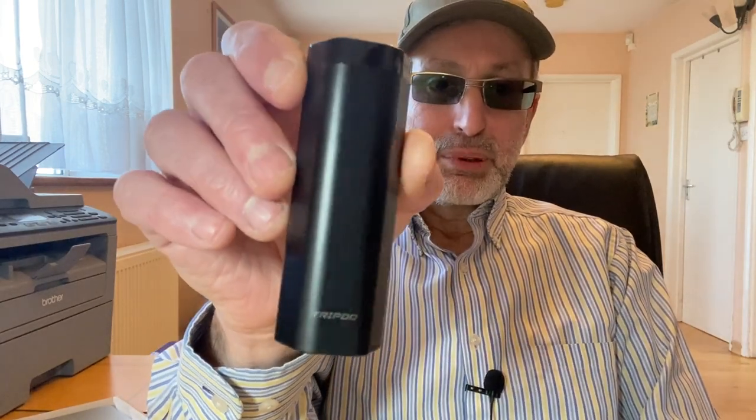Welcome to NET Vapor Reviews. Today's review is a pod kit that as soon as I saw it, I bought it. For me this is the absolute ideal travel kit — it's none other than the UL Tripod pod kit.